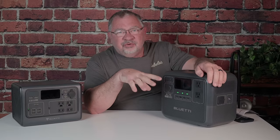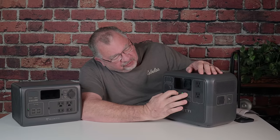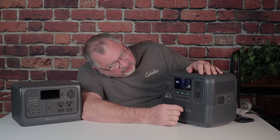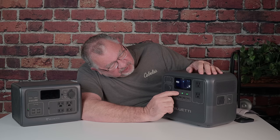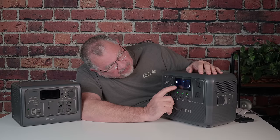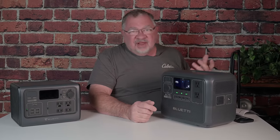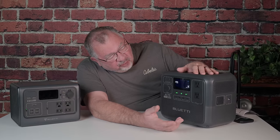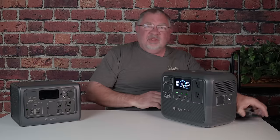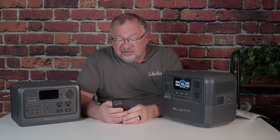There are two ways to adjust settings. With the power on, you can hold the DC and AC buttons together to enter a settings mode and scroll through different options. It's not entirely clear what they are — they're labeled P03, P04, and so on — so you'll need to look them up in the manual. However, if you use the app it's much easier, and I think they did a good job with it.